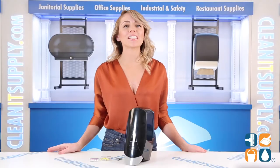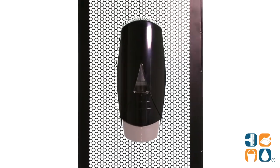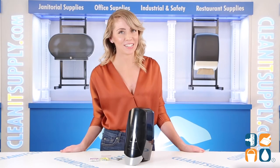And there you have it. This is the Palmer SF2-111-16 Manual Bulk Foam Hand Soap Dispenser, 1000ml in black. Don't forget to subscribe below to get in the know. I'm Alisha Marie, and you're watching CleanIt TV.